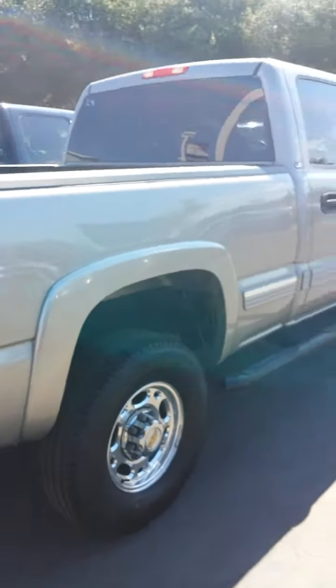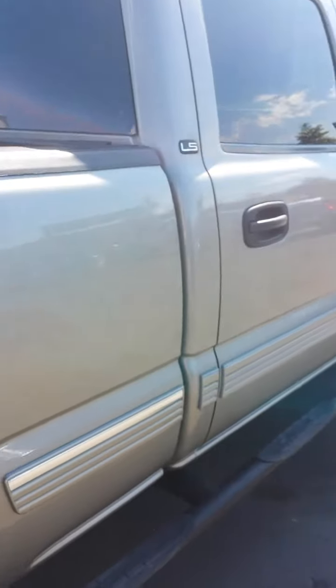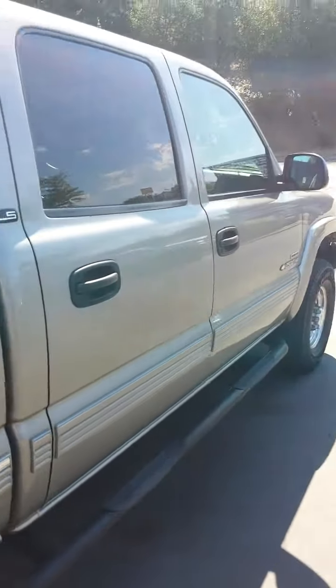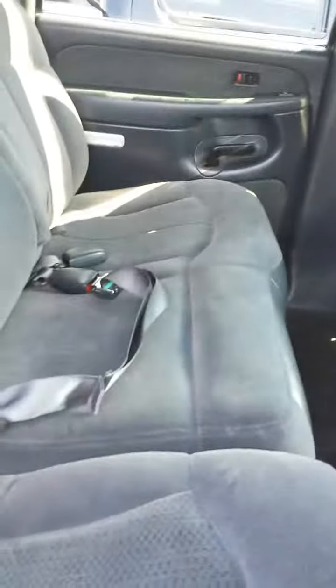Most of the time they keep their fifth wheel attachment with them. Going along the passenger side, you do have the step up here — it does go into the bed so it makes it a little bit easier to reach. Go ahead and open it up here. The back seat — got the seat belts attached just because of our safety inspection. Very clean in here and comfortable. I don't smell any smoke or anything like that.